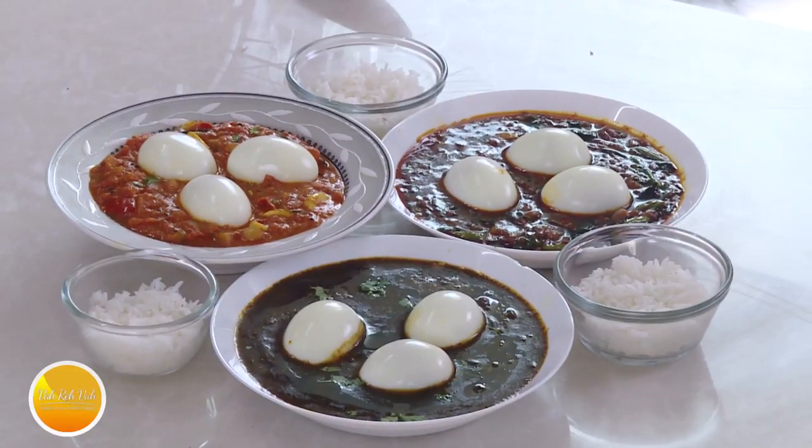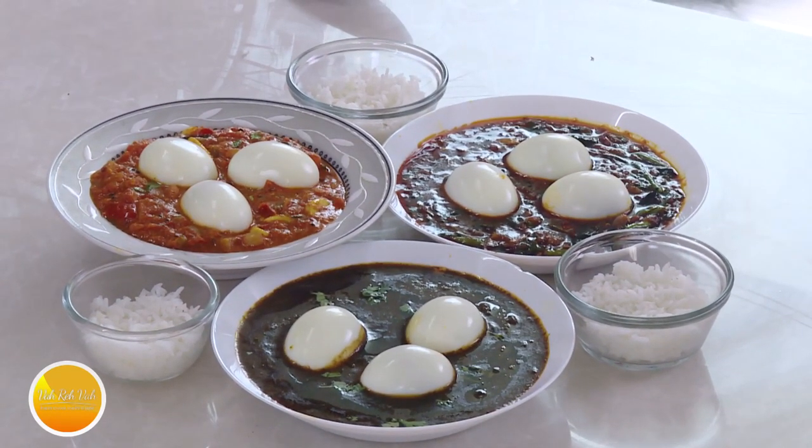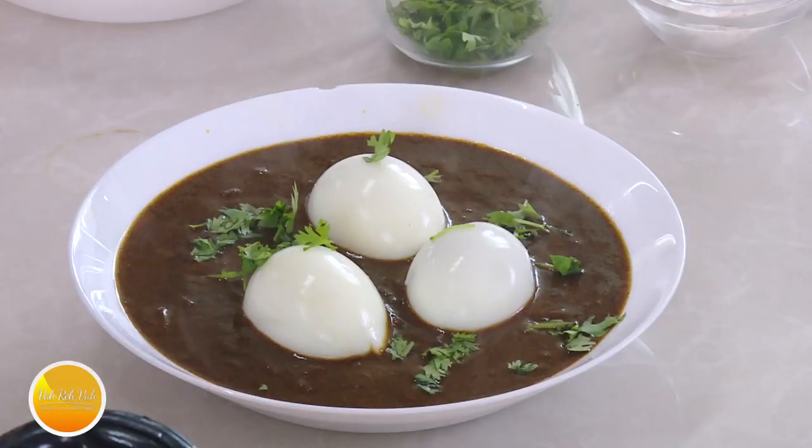Namaste, salaam walekum, sat sri akaal — welcome back to another session with your VahChef at Vahrehvah.com. Today we're going to make egg curry — not one, but three egg curries. One is the black curry with the eggs, another is with the tamarind juice, and the other is with the tomatoes. All three have different methods and each one is an excellent gravy. So first, the black egg curry — we have to make the masalas and slowly roast them till they get a dark color.